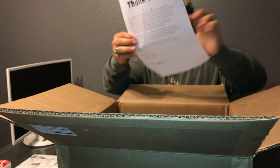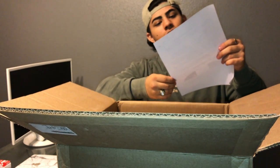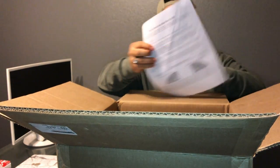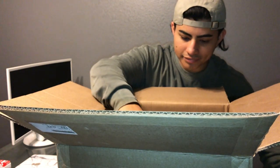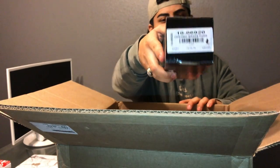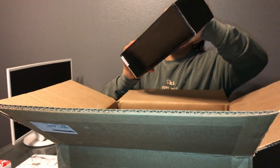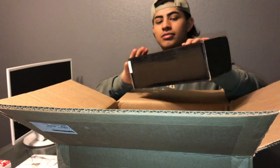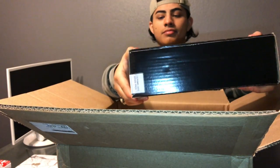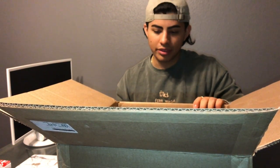Inside we have a Break Labs guide on how to break in new brake rotors and pads, some ceramic brake pads info, and there are three boxes within the one big box.